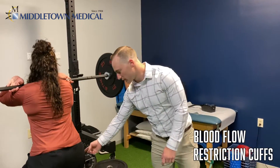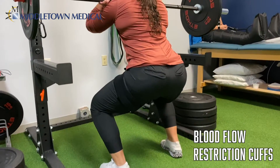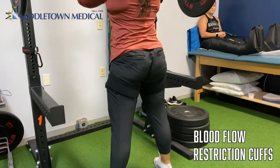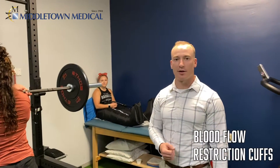Here we're utilizing blood flow restriction cups, which you can see on both her legs. What they do is limit the amount of blood supply going in and out of her muscle, which creates a response that increases the amount of growth hormone in that area and creates more hypertrophy, which is muscle growth in the area.